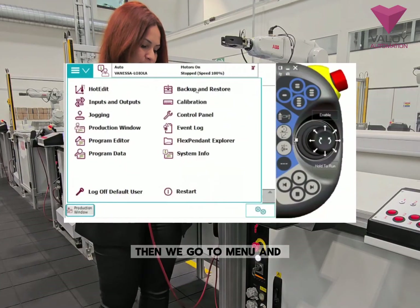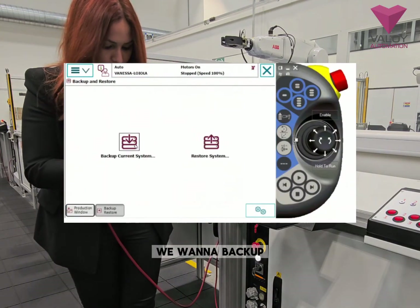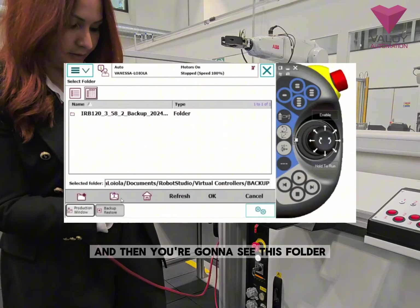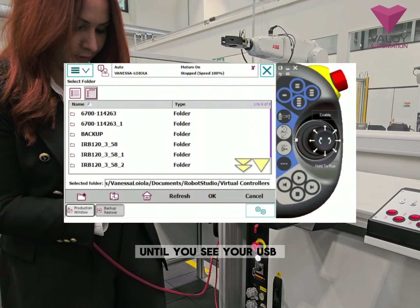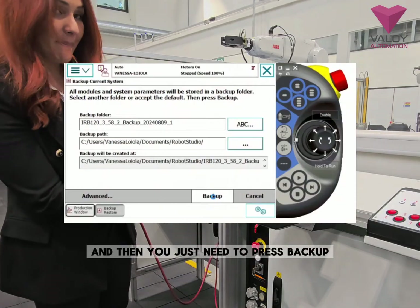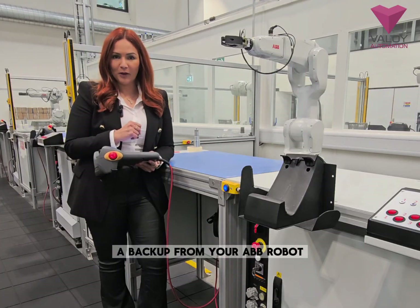Then go to Menu and then we have Backup and Restore. From here you have Backup and Restore — we want a backup. Now we need to find our USB. Click on the three dots here and you're going to see this folder. Press the folder up until you see your USB. Select it and then just press Backup and it's done. This is how easy it is to get a backup from your ABB robot.